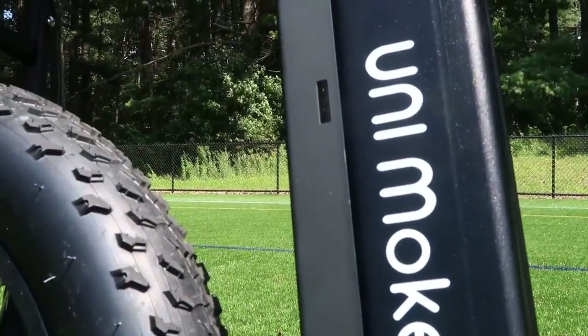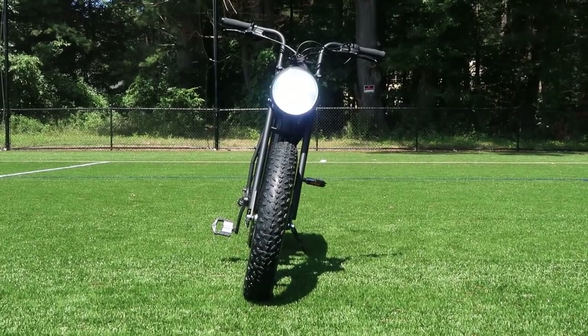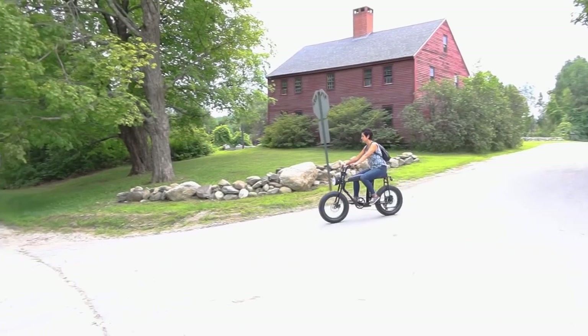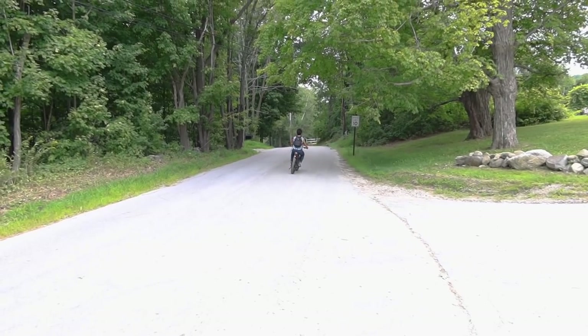The build quality is fantastic — it feels solid and durable. The headlight on this bike stands out quite a bit as a key design feature that gives it its unique character. Unlike many bikes we've reviewed, setup was straightforward and simple.